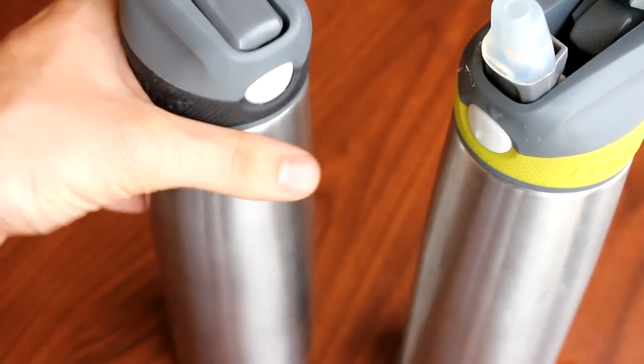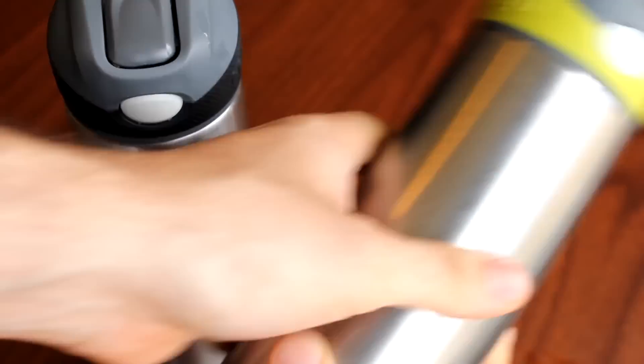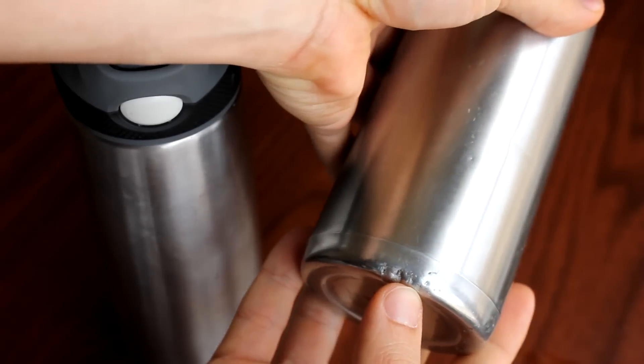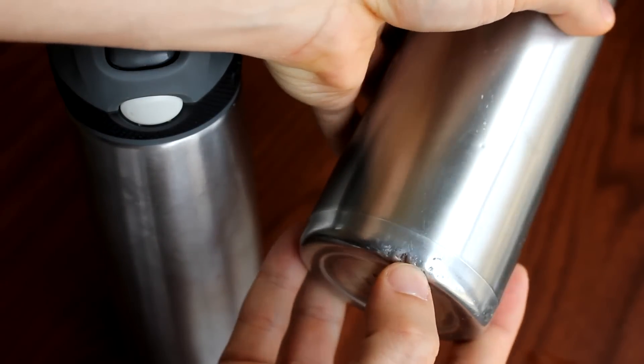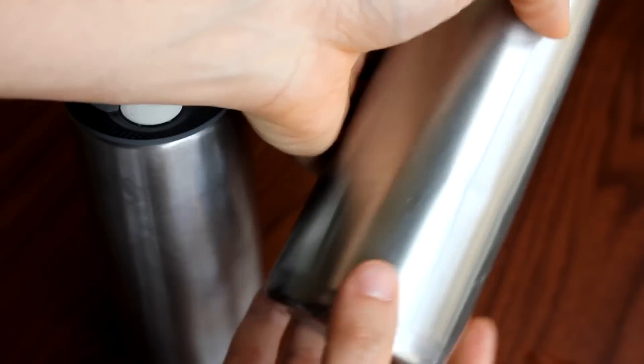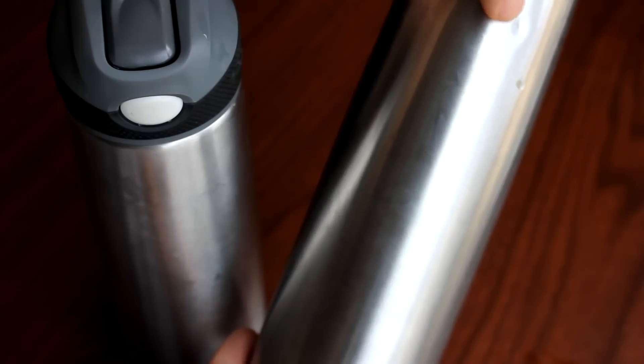Some of the other nice features: even after having this for over a year, maybe like a year and a half, these are very durable. We've dropped these on rocks, on the ground, and you can see that there's only minor dents — just very few, even after all that.